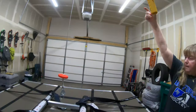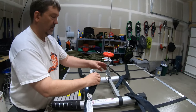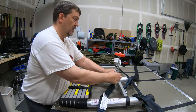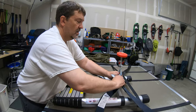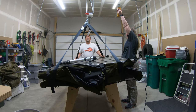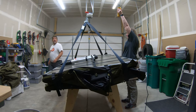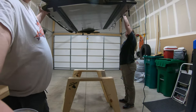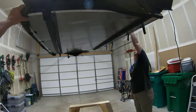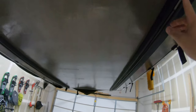Bringing her down. All right, take it out. Keep going. Now we've got all of this nice and free and clear.